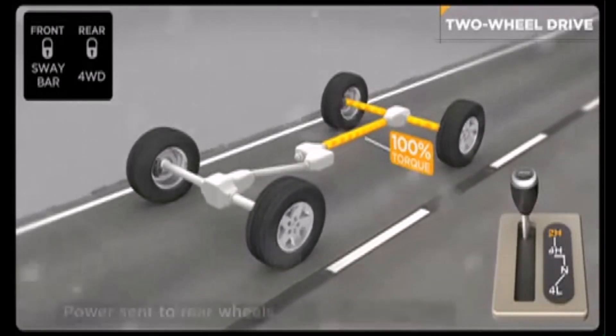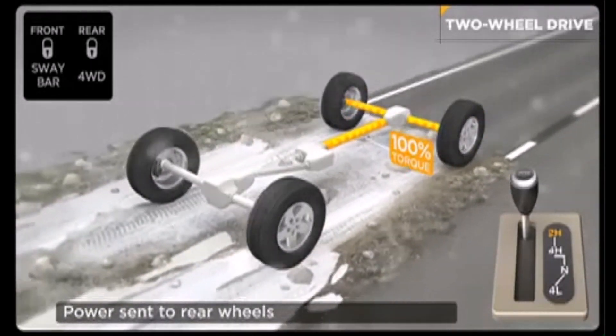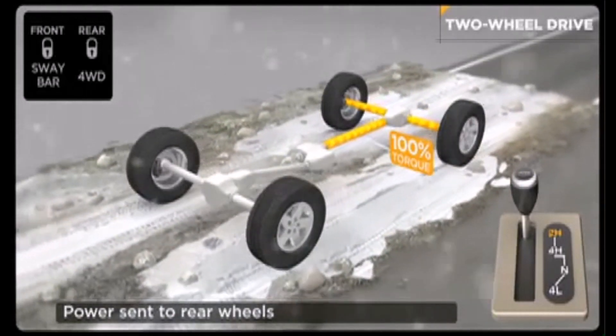In this mode, power is sent to the rear drive wheels only. The transfer case transfers power to the rear axle and wheels, which then drives the vehicle.